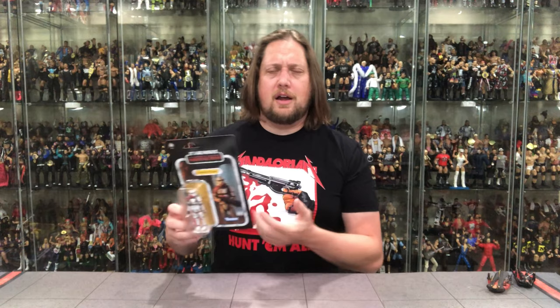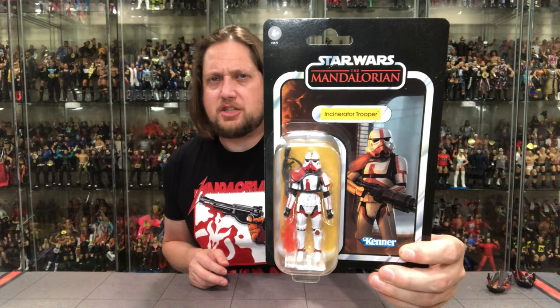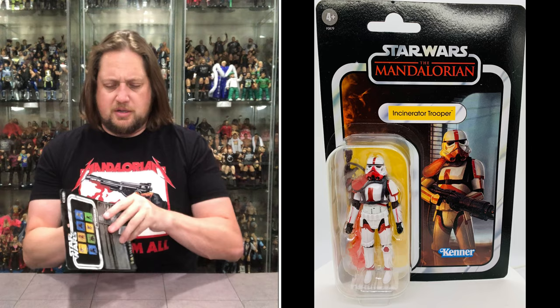This is probably the priciest Vintage Collection figure I have, and of course we're gonna open it and just devalue it immediately at this table. But I do have to open this because of the amazing weapon. The Incinerator Trooper — very cool if you guys remember the scene from the show. Mandalorian packaging, Vintage Collection, with a yellow background behind his name. It's a Walmart exclusive — will we ever see it re-released? I know some people were army building these but I'm good with one.